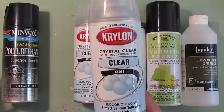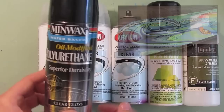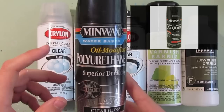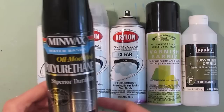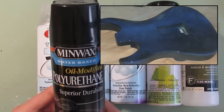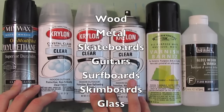For the majority of the skateboards I do, or actually anything that's not on canvas, I'll use Krylon as a base coat. If I want a nicer finish, I'll go in and use a polyurethane or a lacquer — same brand, Minwax. If you're using a polyurethane, especially a water-based one, it's really watery so you need to spray really light coats. These four are great for anything that's not canvas — wood, metal, skateboards, guitars, surfboards, even glass or plastic.